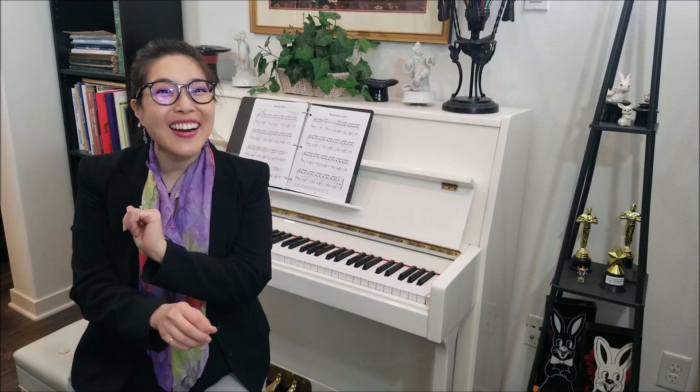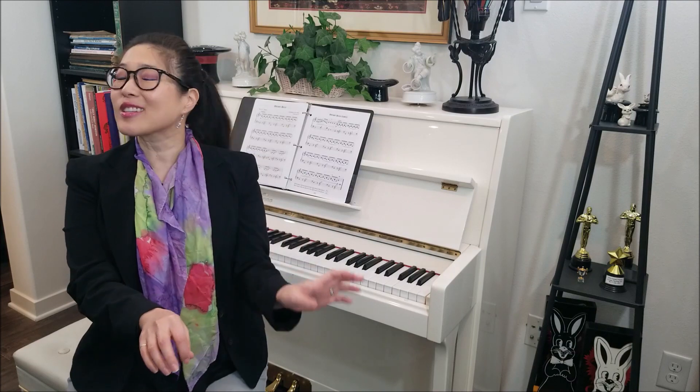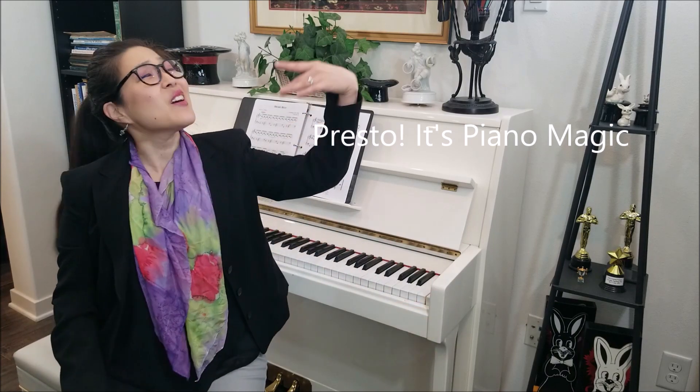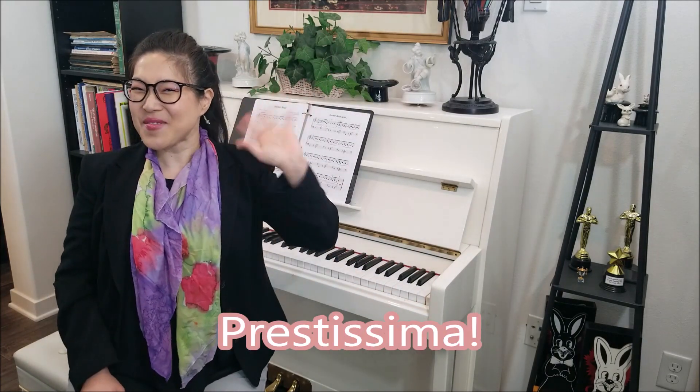So today we learned Distant Bells, using that cool bell marcato sound and also crossing our hands over — which is always fun and looks very beautiful on stage as well. Remember: keep practicing all your songs, sing while you play, and memorize everything. Prestissima out!